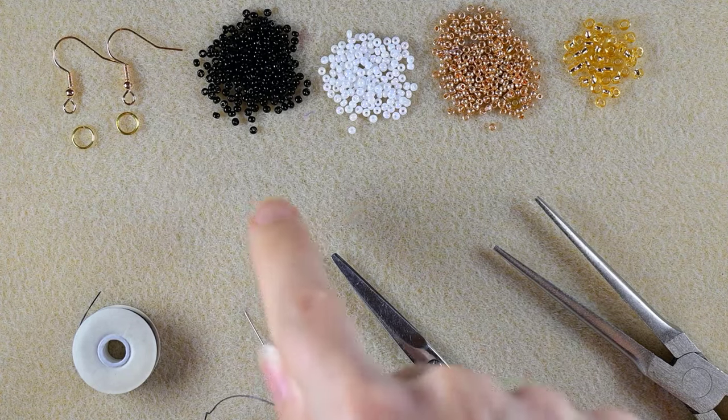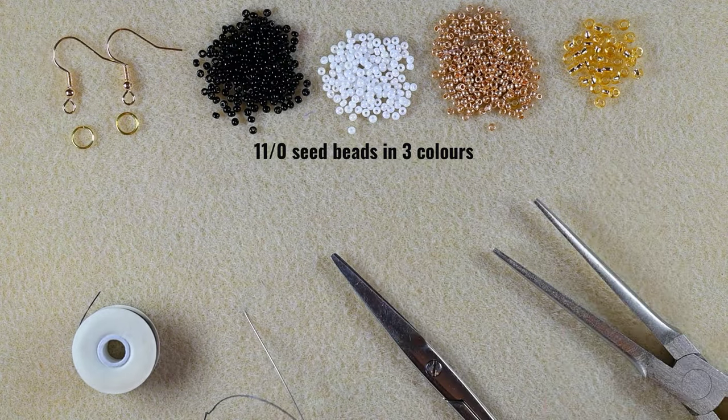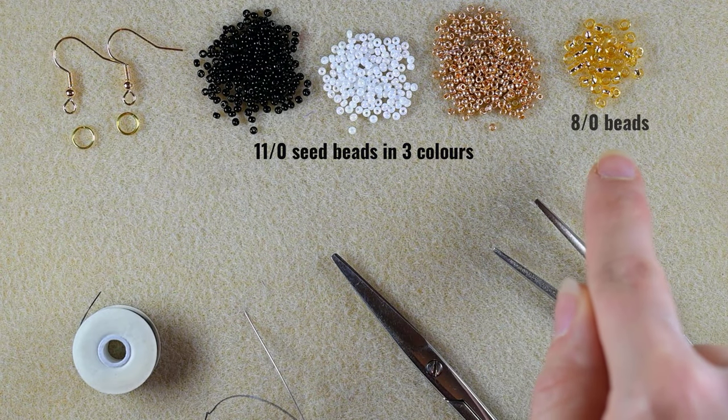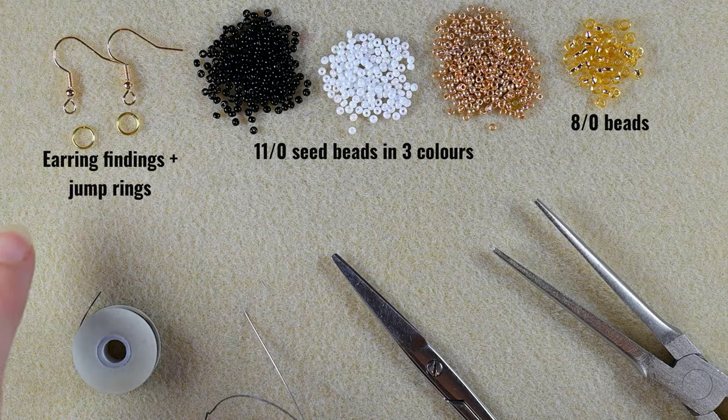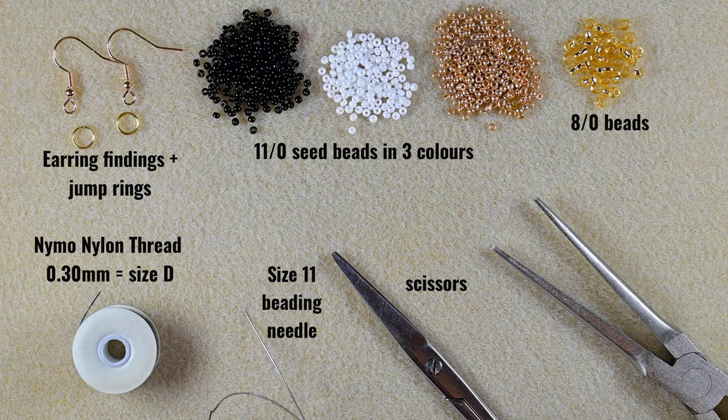For this video I'm using three colors of 11-0 seed beads: black, white, and golden. I'm also using 8-0 beads in golden color, earring findings, and jump rings. This is nylon thread that is 0.3 millimeters thick, or size D. You could use similar thread of your choice. This is a size 11 beading needle, scissors, and flat nose pliers.